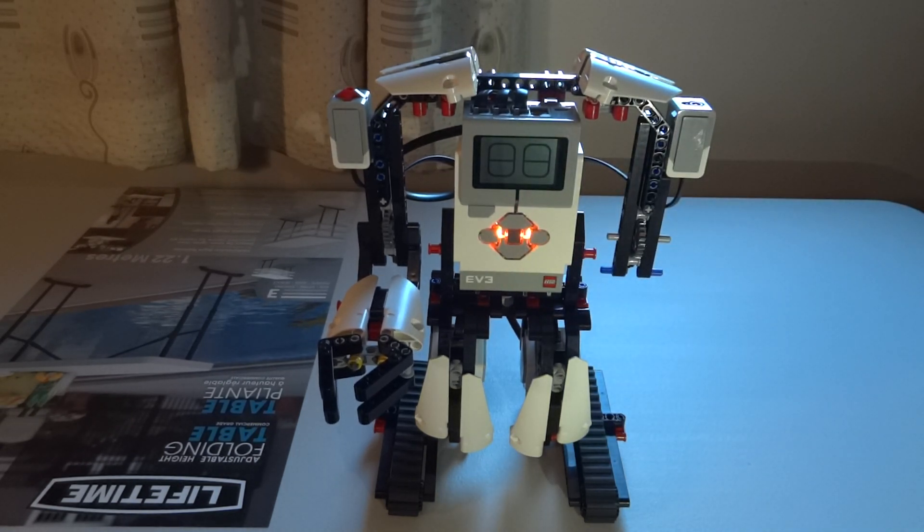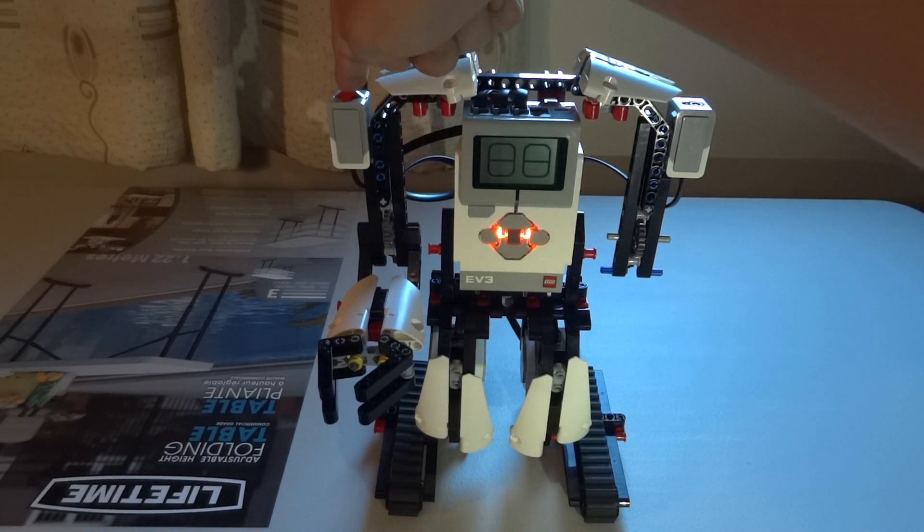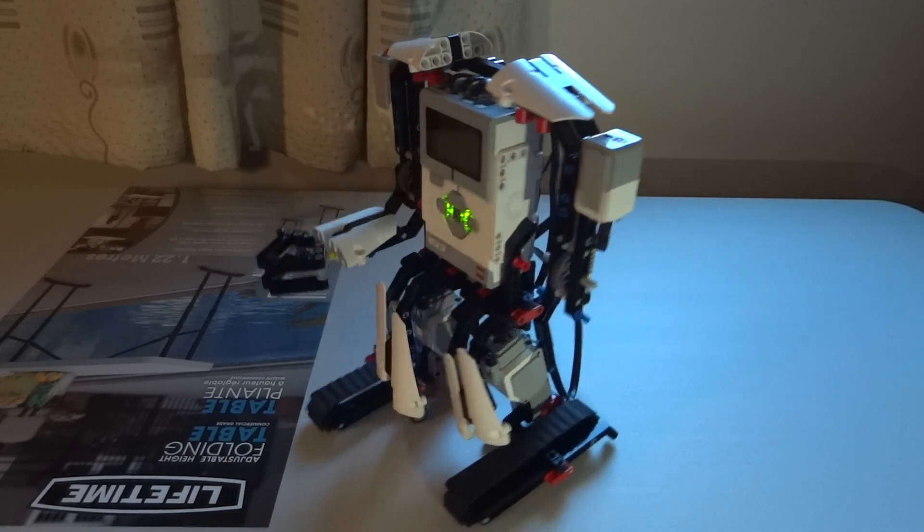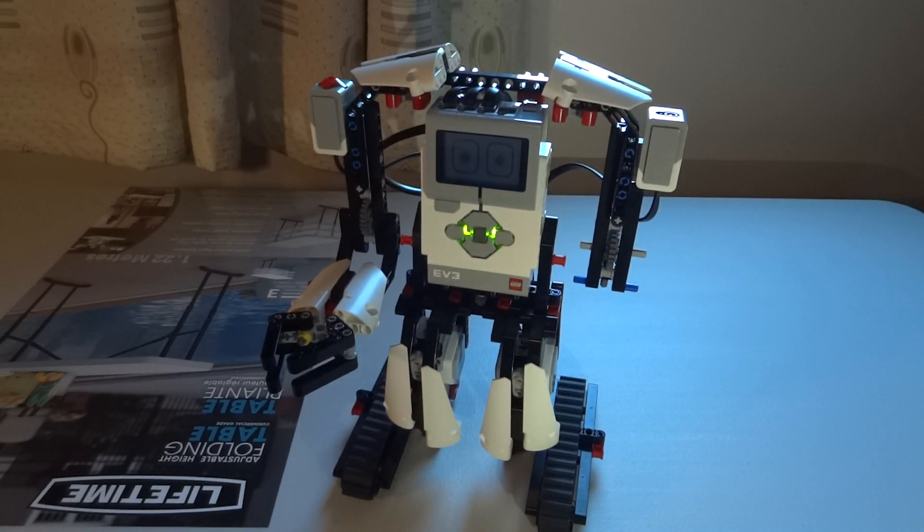As you can see, the robot is sleeping. I'll press the touch sensor — it wakes up, moves around a bit, and then goes back to sleep. There you have it, guys. This is mission two of the Everstorm robot. Thank you for watching.